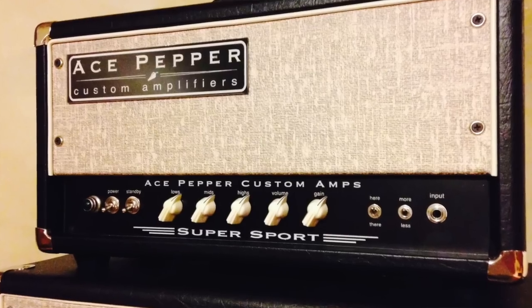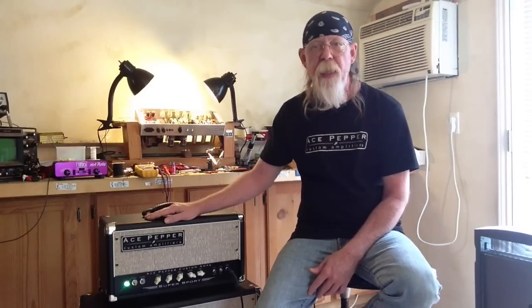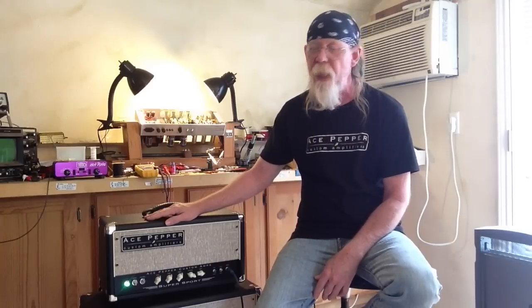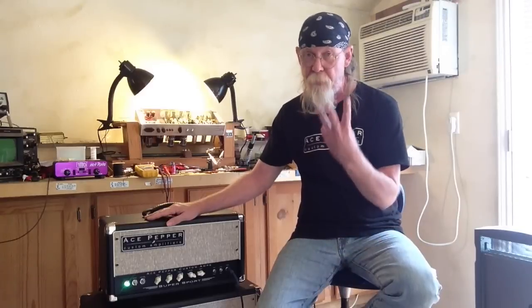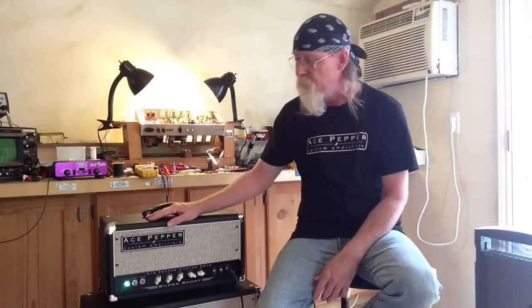The Supersport — I want to talk to you about that. It's 40 watts with two 5881 tubes. We're using Tong Sol 5881 tubes in this, a GC34 rectifier, and three 12AX7 tubes. We're using Mullard 12AX7s for this one.